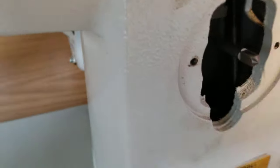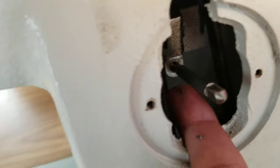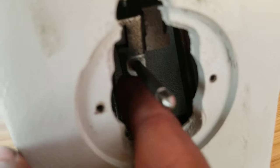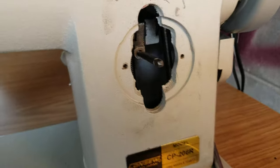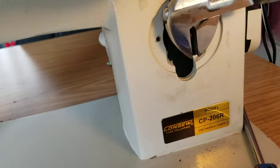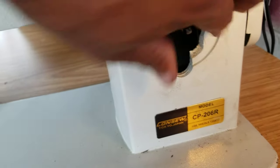I've got the tap all the way in there and I can put my finger behind the lever and feel that the tap came out the other side, so it's all the way through. Now I'll take it all the way back out, just like I did with the knob, and then check my all-thread to make sure it works right.